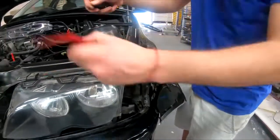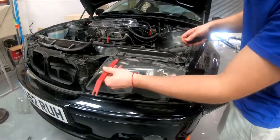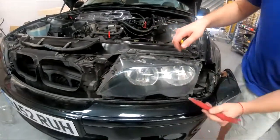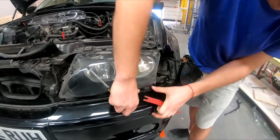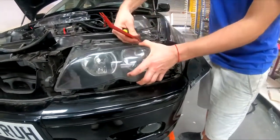It's coming out now with the trim removal tool. Easy, easy cheesy. And here on the bottom you won't even need a trim removal tool - then lift away.